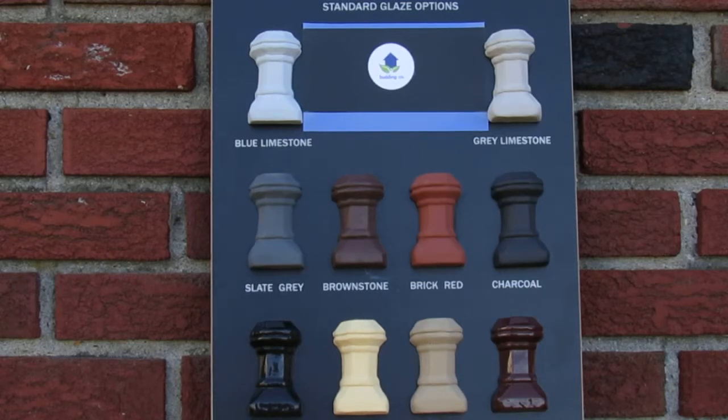The antique glaze is designed to match old style chimney pots. The blue limestone is a very subtle blue, as you can see there.